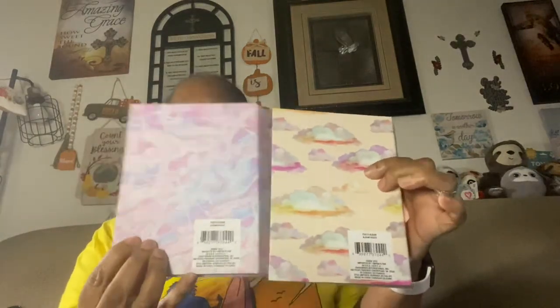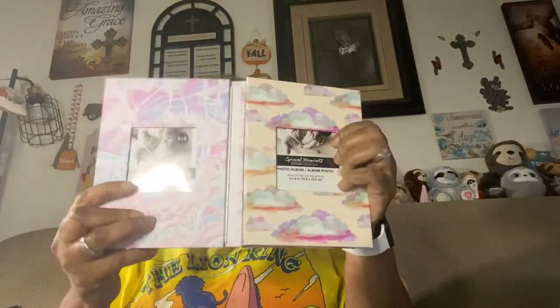One other thing I want to show is these little photo albums that I got at Dollar Tree a couple of months ago. I was going to do something else with them, but now I'm going to use these to put these small pictures in. I think those pictures will fit perfectly in here. I think I'm going to have to get more because I'm going to be printing out a lot of pictures.